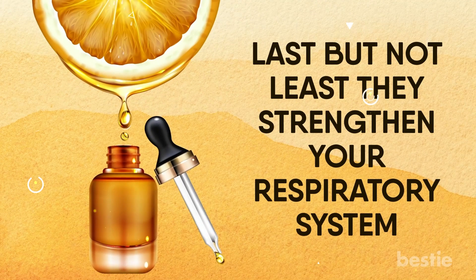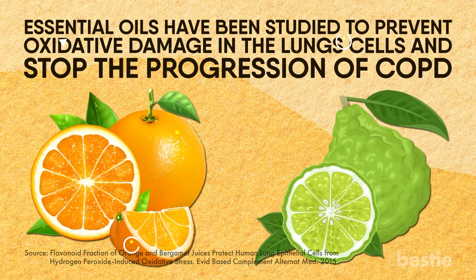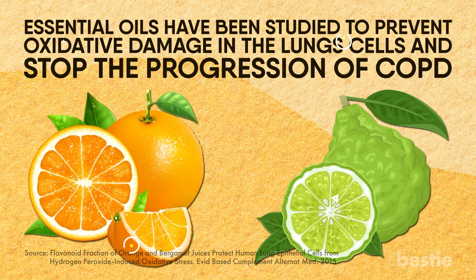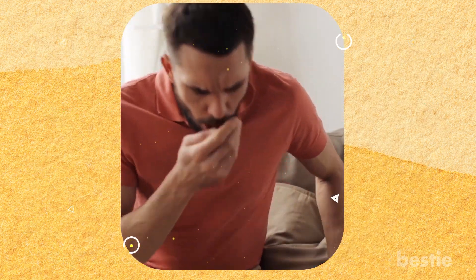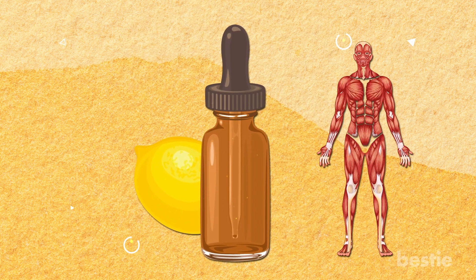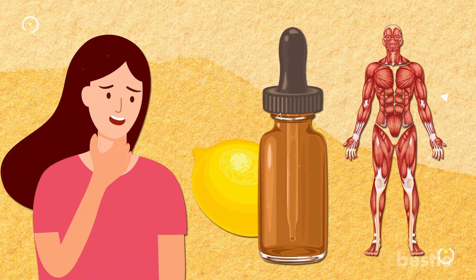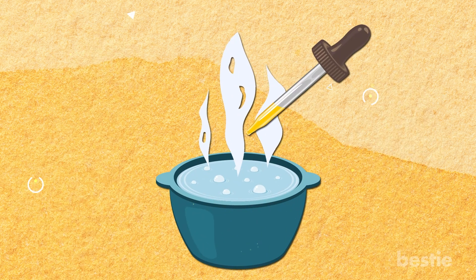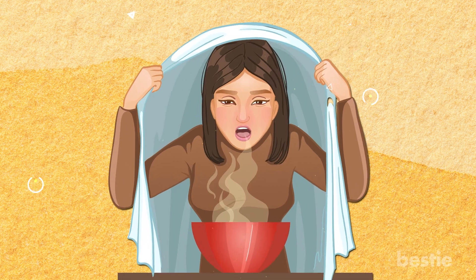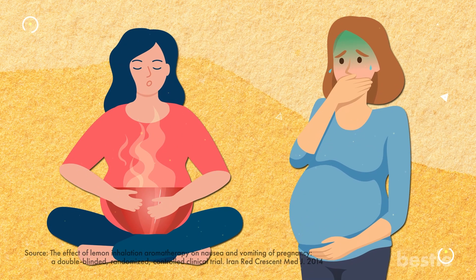Last but not least, they strengthen your respiratory system. Orange and bergamot citrus essential oils have been studied to prevent oxidative damage in lung cells and stop the progression of COPD. Cold and cough can make it pretty difficult to breathe normally — try diffusing lemon essential oil and get much-needed relaxation for your muscles and throat. Boil a pot of water over your stove and add a few drops of citrus essential oils; inhaling the steam can open blocked nasal passages and can be helpful for asthmatics as well. Pregnant folks can also inhale these citrusy oils to get rid of symptoms like nausea and vomiting.